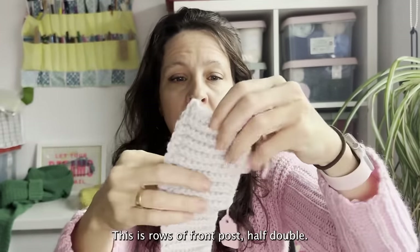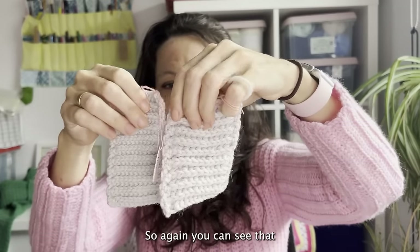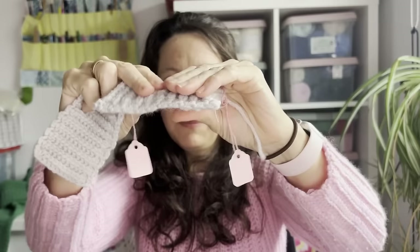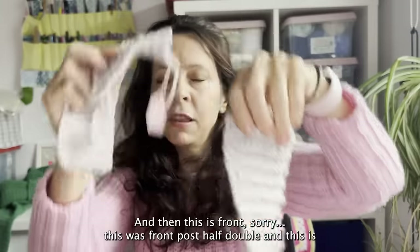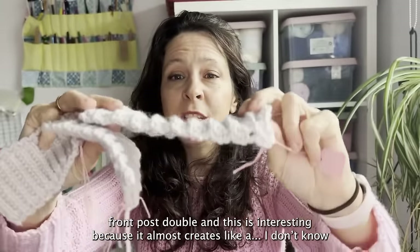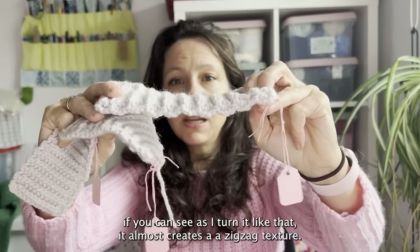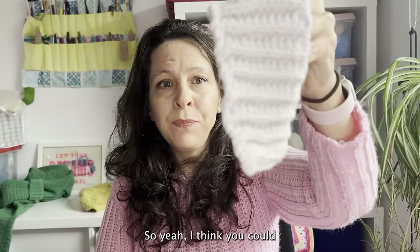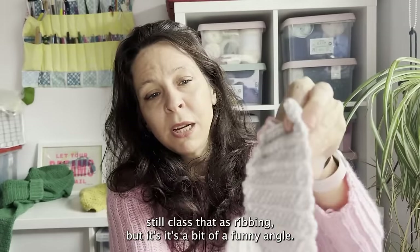This is rows of front post half double crochet — you can see it's got a bit more depth to it, great if you want something with some cushioning. And then this is front post double crochet, which is interesting because it almost creates a zigzag texture as you turn it. You could still class that as ribbing, but it's at quite a funny angle.